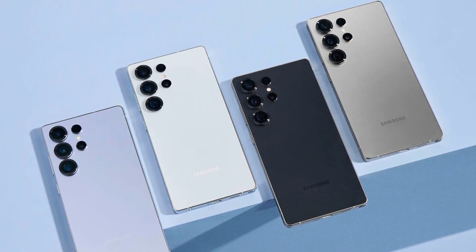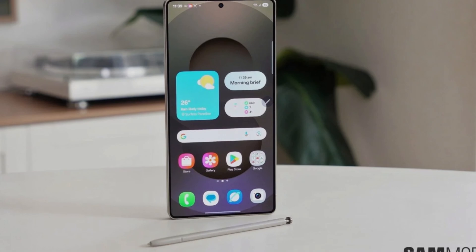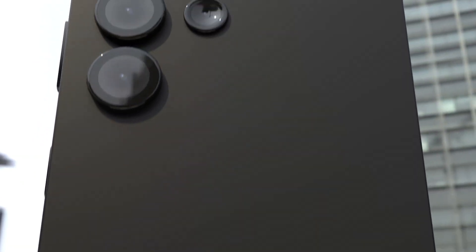Imagine using a smartphone that performs at its best without the constant worry of it overheating. The Galaxy S25 Ultra promises to deliver just that. Whether you're multitasking with several apps, playing graphic-heavy games, or editing videos on the go, the Galaxy S25 Ultra can handle it all without breaking a sweat.